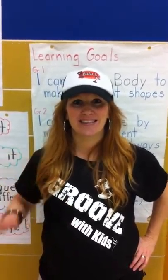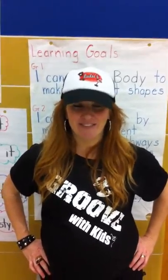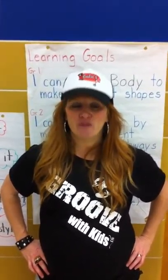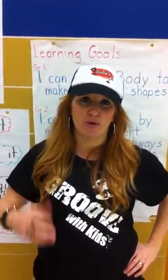Hey HWDSB, this is Mark Verbeek and this is our awesome dance instructor, Michelle, from Groove with Kids — a company called Fit to Dance in Ontario that offers the Groove with Kids workshop program.